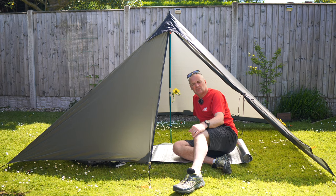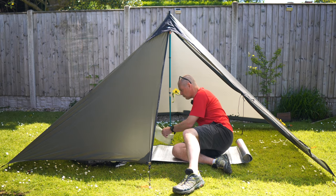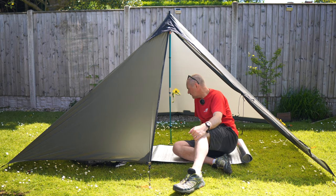Obviously I've had the Lanshans and they're all one-person shelters — I've got a very limited bit of room. So I thought I'd give this a try and ordered it direct from Mountain Laurel Designs in America. The only problem was it took 12 weeks — big waiting list. But I was in no rush; I ordered it in February and it just came the other week.